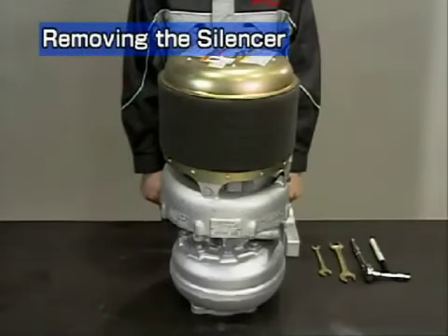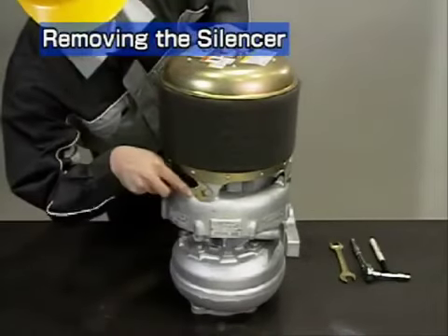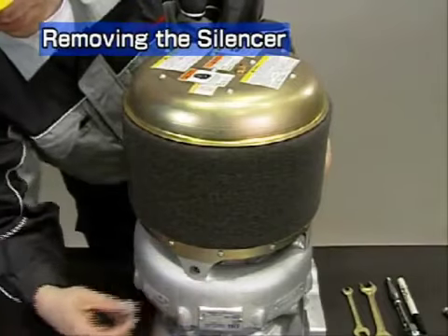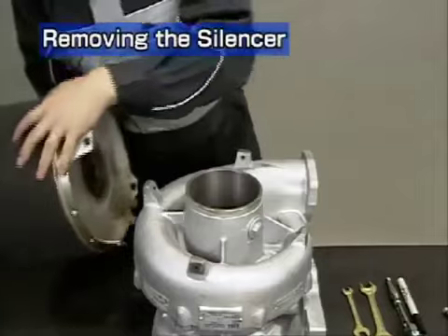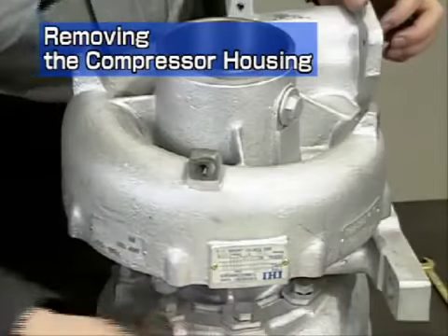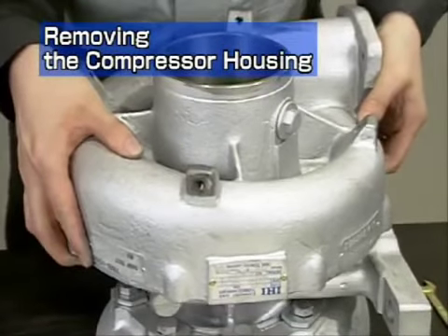Stand the turbocharger on its turbine side. Remove the silencer — take care not to damage the steel mesh while removing it. Next is removal of the compressor housing. Take care not to damage the compressor impeller while removing the housing.